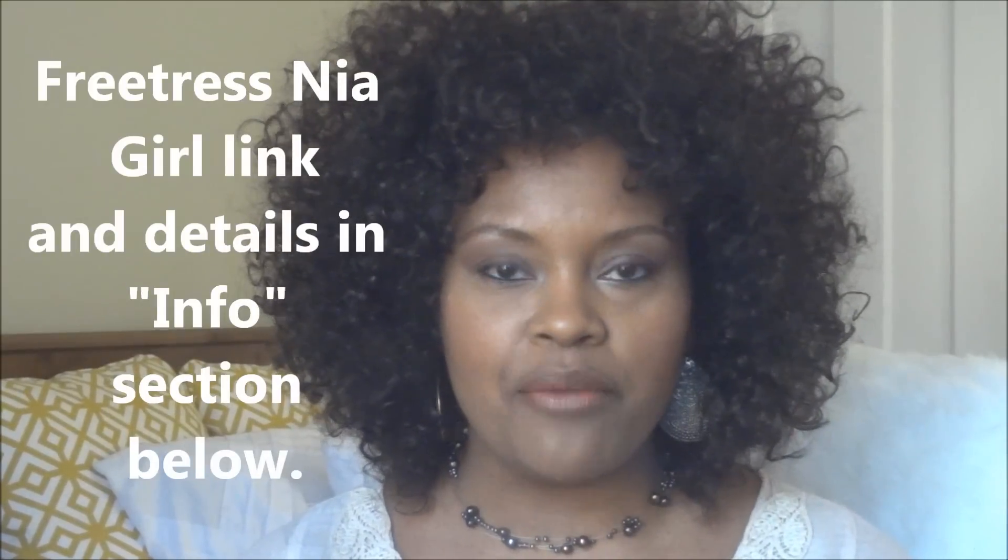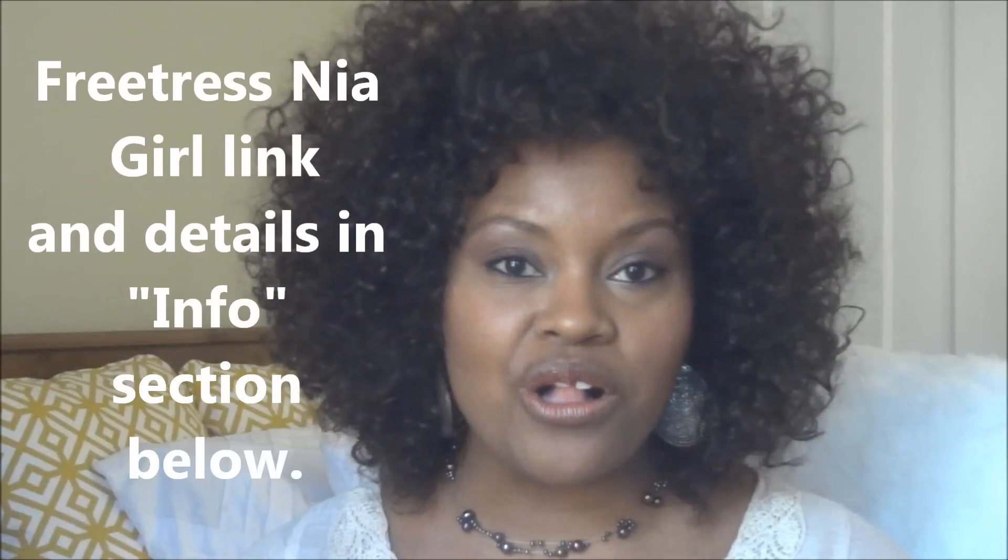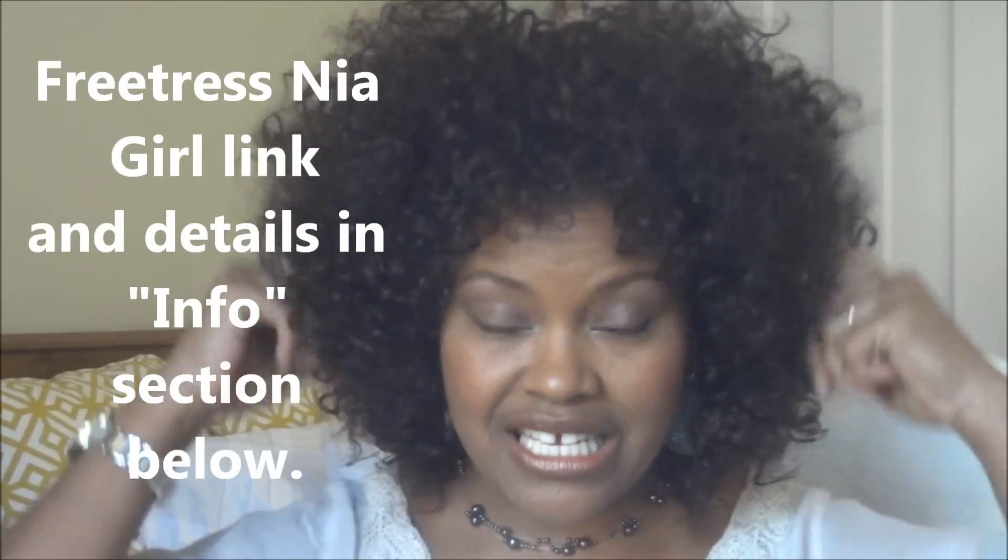This is a new wig I'm trying on by Freetress. It is called Nia Girl and this is color 4, which I don't know if it's coming up on camera, but it is more of a reddish brown. The wig I wore in my last video was a bit darker. This one has a little more red in it and it's coming out as more like a curly fro. This particular wig I did not have to cut, and essentially this is the look of the wig which I absolutely love.